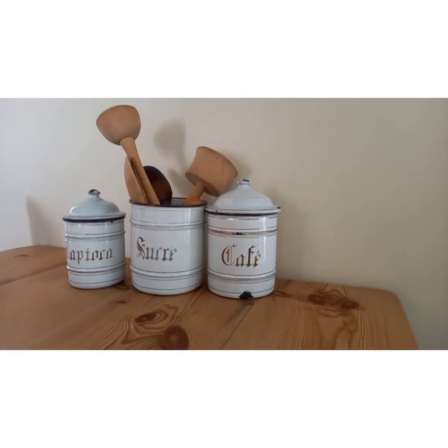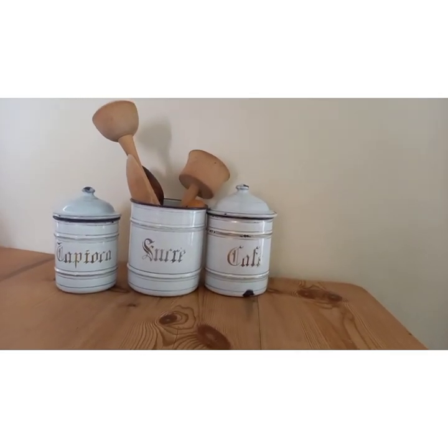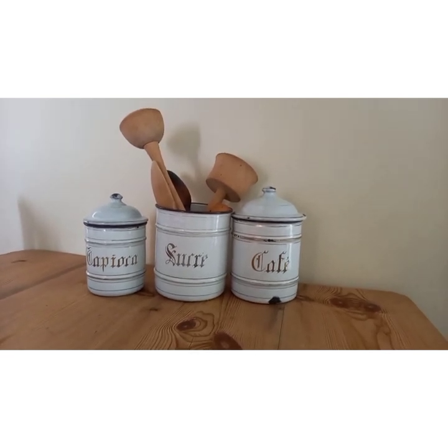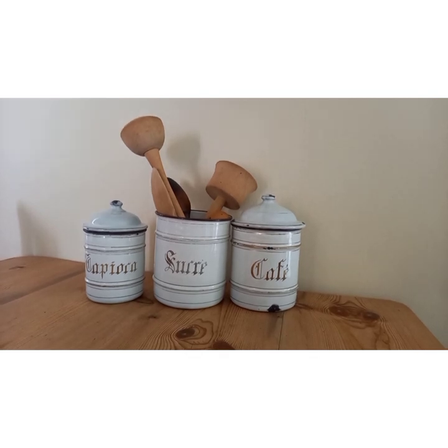Here we have a nice collection of enamel canisters for coffee, sugar, and tapioca. The sugar one is missing its lid, and in this case we are displaying wooden spoons and potato mashers.